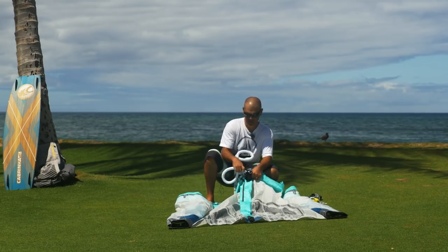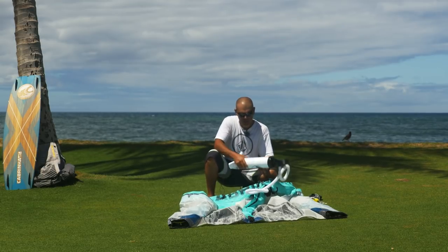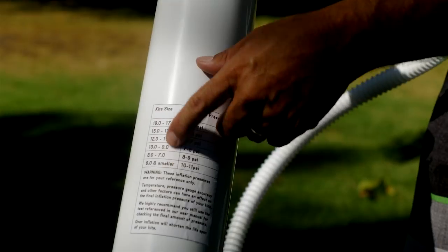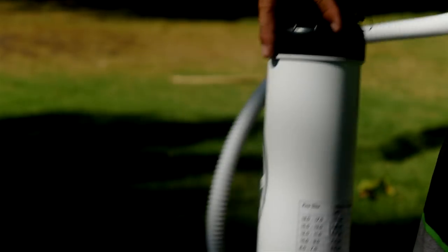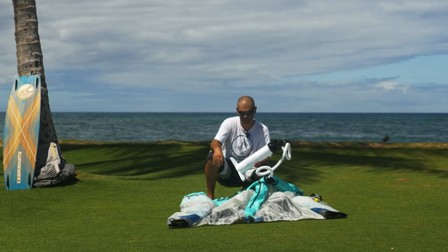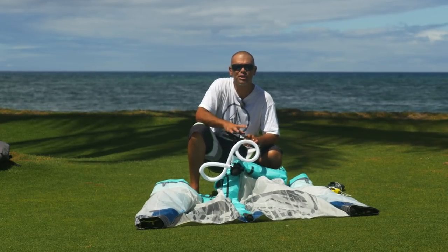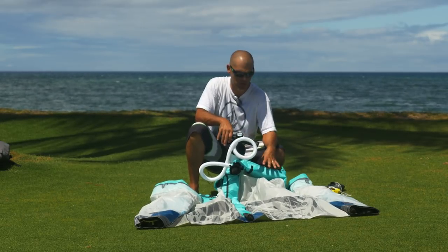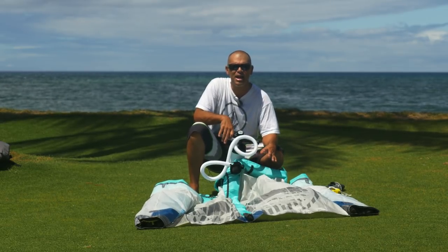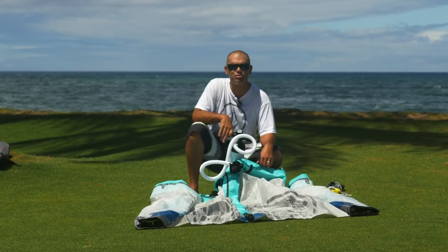I'm going to attach the pump to the main adapter on the airlock valve and quickly reference the recommended pressure, which is based on size — you can refer to that on the back of the pump. I'll keep an eye on my gauge while pumping, but keep in mind this is just a form of reference. It's still a good idea to go by the old tried-and-true method, which is by feel, and we'll double check the pressure as we get closer to the finished inflation pressure.